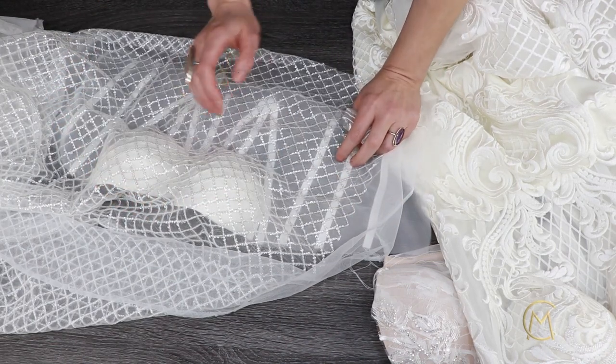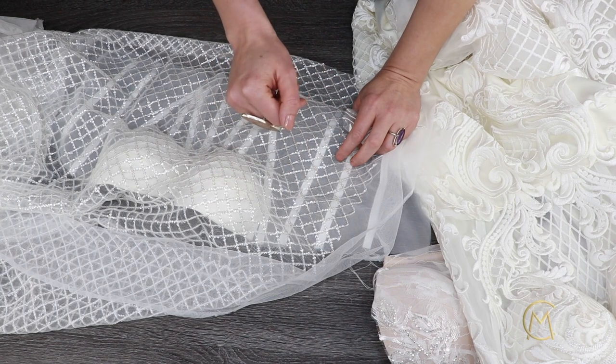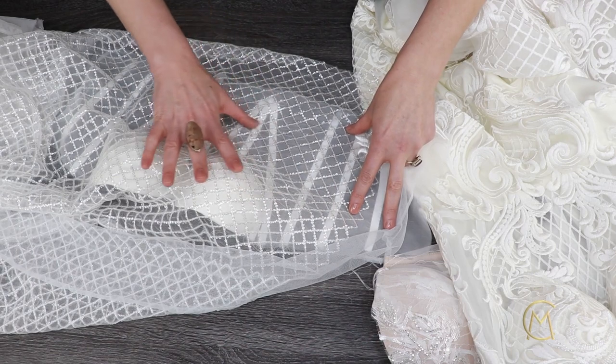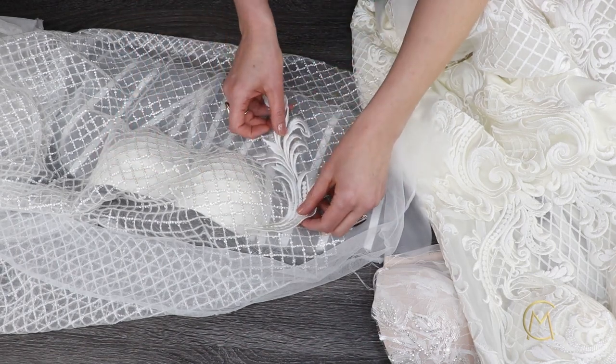There is also a third method. This method combines the first two, meaning you sew a laced corset and decorate it with even more lace to give it volume.